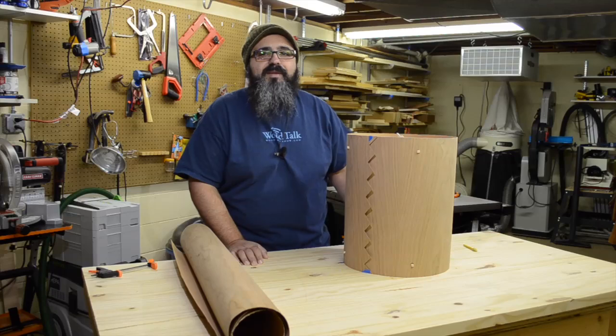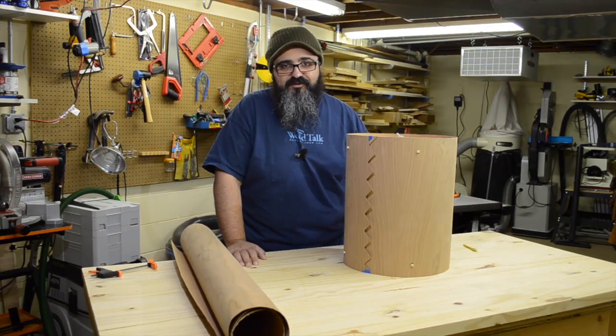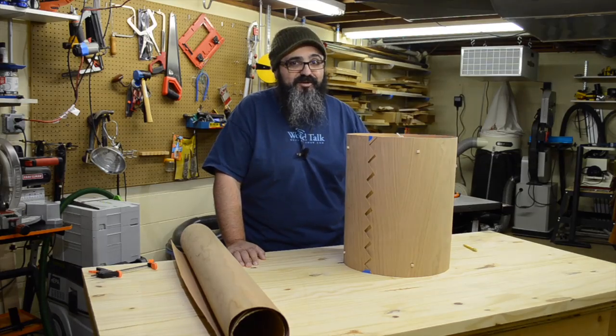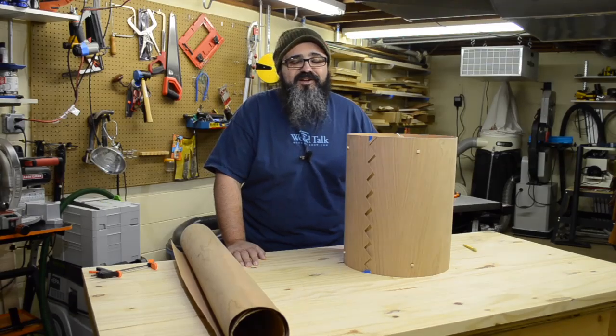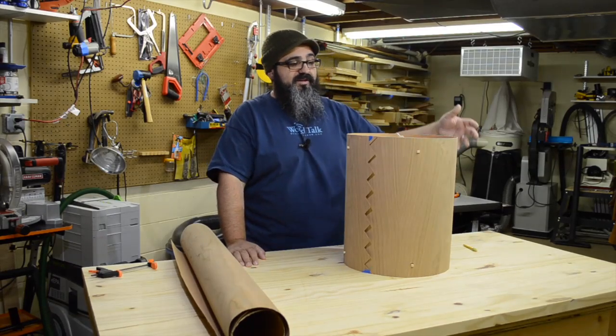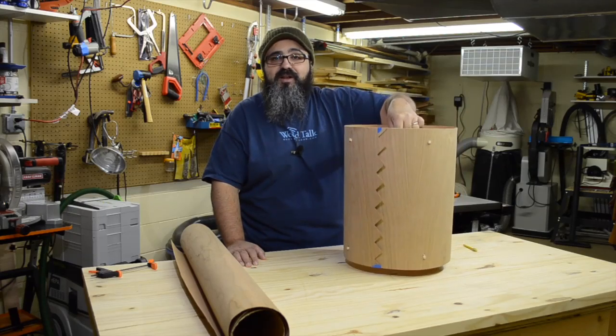Hey everybody, welcome back to Matt's Basement Workshop. As we're recording this, it is the beginning of winter, which means the days are shorter, the nights are longer, and depending on where you're located, it's probably getting a little cold. It definitely is here in Michigan. What we're doing today is creating this really great lamp, or in this case, it's actually just a lampshade.